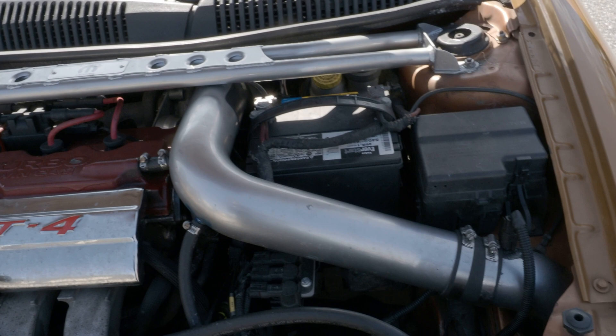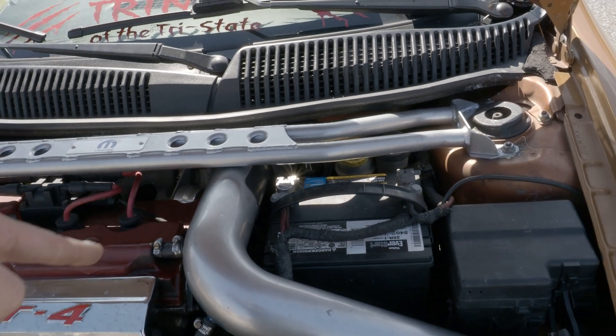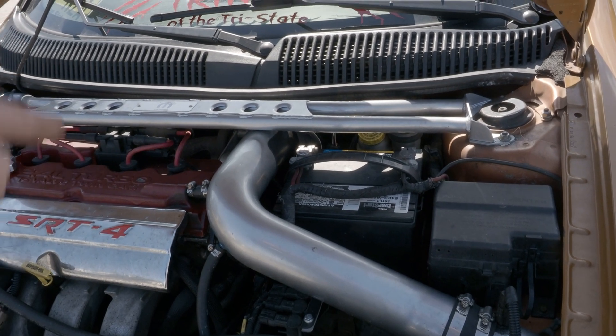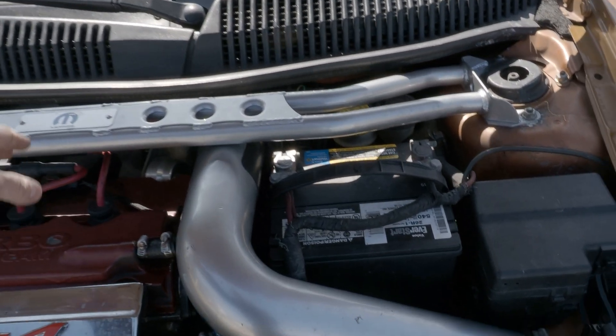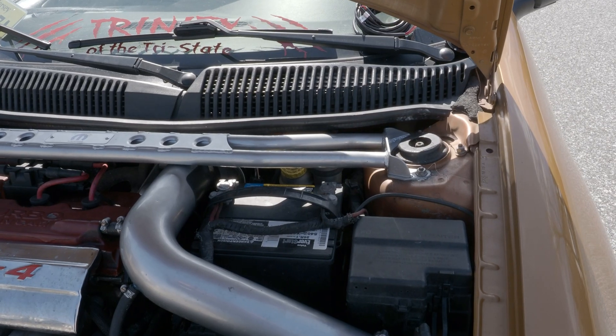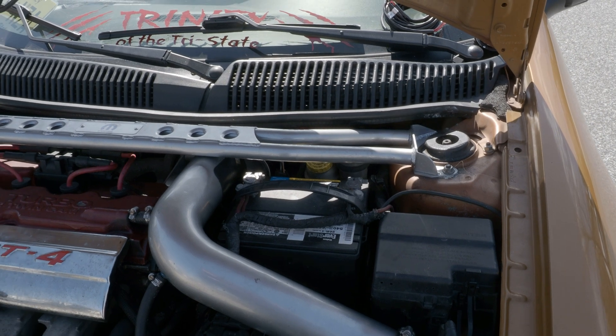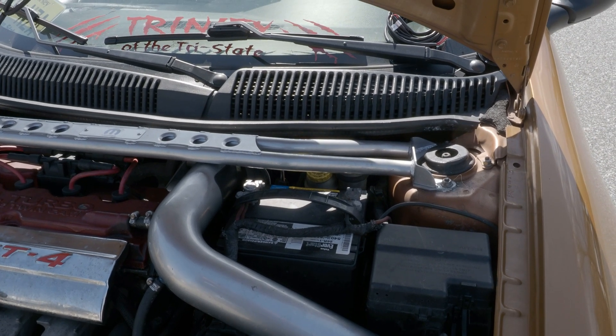Basically, we just got to tear down everything to access our turbo here so we can get to our pressure outlet and our wastegate, and then remove everything that's in the way. We'll find 12-volt on ignition to hook the controller up to, find a spot in the car, and get started from there.